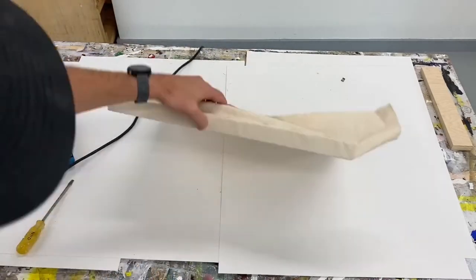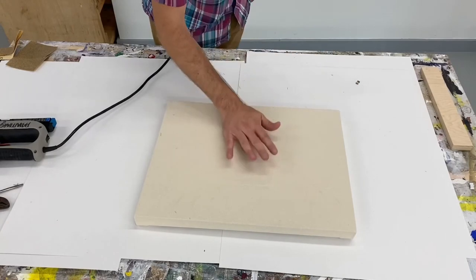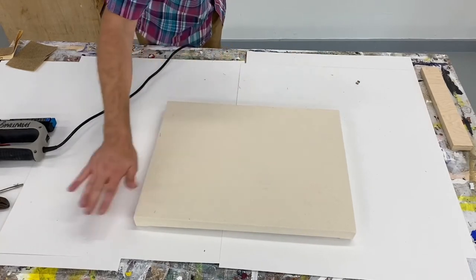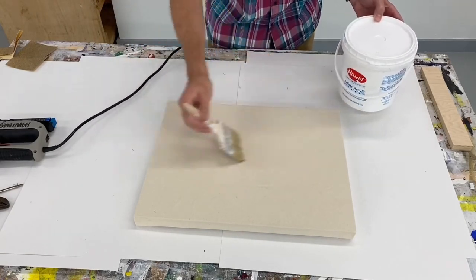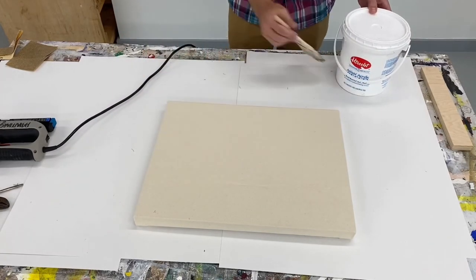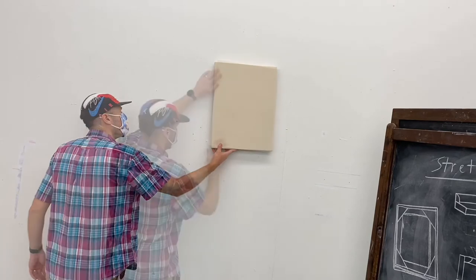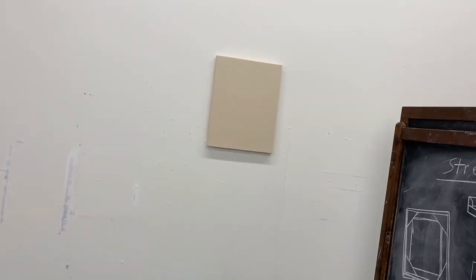Going through the motions — stapling, folding, stapling. Turn it over. That's about it — it has a pretty good bounce to it. It might have a few wrinkles, but once you start gessoing, the gesso will help shrink the canvas material. If you still have wrinkles, spray some hot water on the backside — that can help. Do at least two to three layers of gesso, the more the merrier. It's going to help prevent your acrylic paint from soaking in. That's a stretched canvas. See ya.